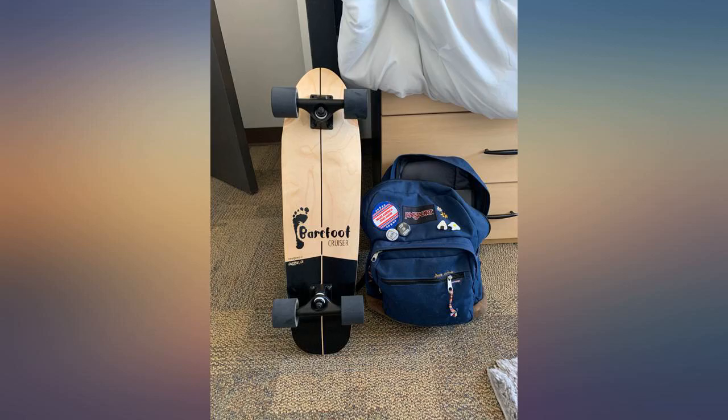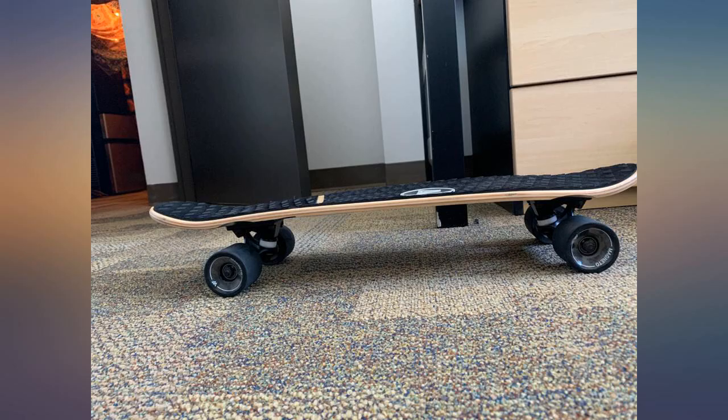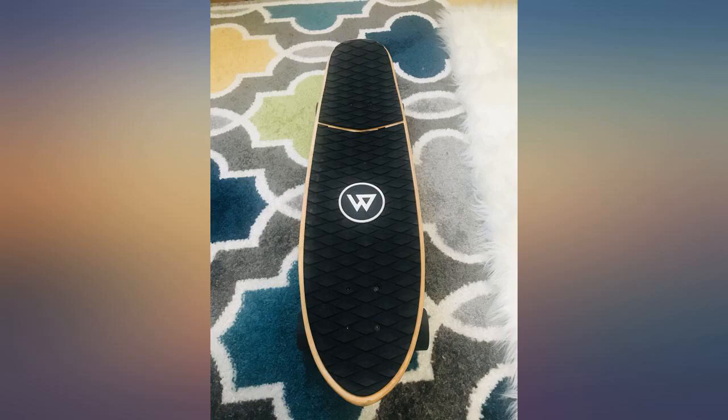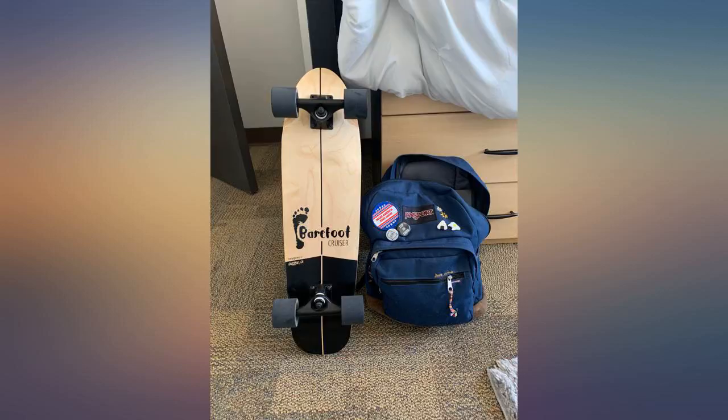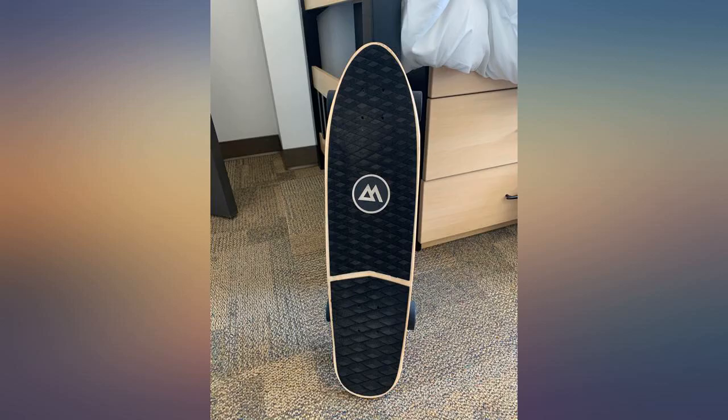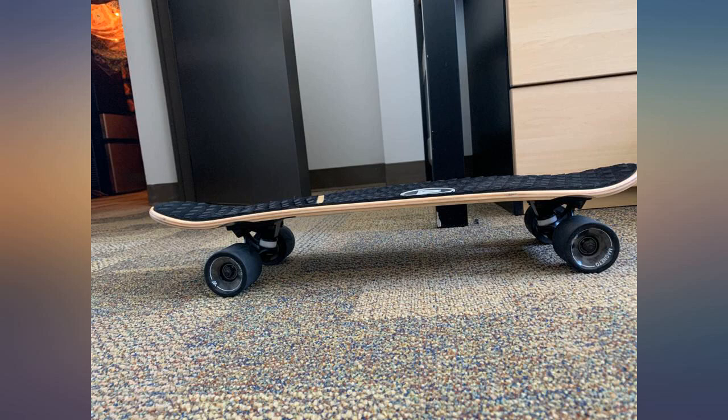I only have three really small complaints. The logo had fallen off the board during shipping, it had a small bit of wood chipped off on the underside of the board, and the wheels squeak a little bit. Nothing that noticeable. Overall, great beginner board for a low price and I would recommend. They even gave me a free skater tool to adjust the trucks to my liking.